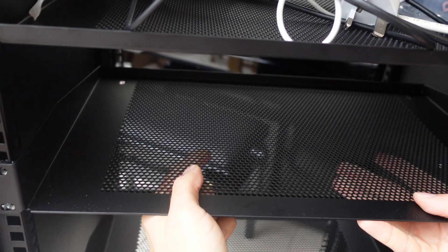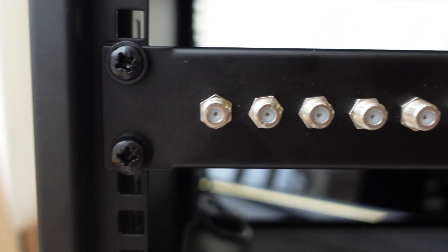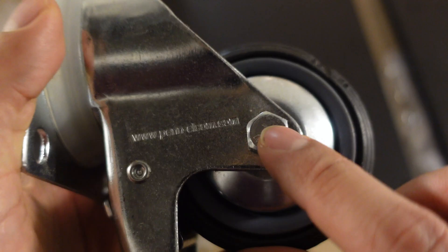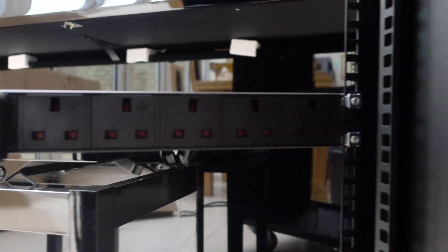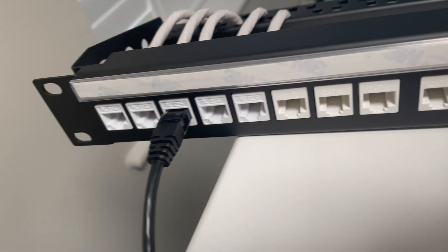I got a 1U shelf, a 2U shelf, a patch panel, a keystone panel, a satellite patch panel, a rack door, some nuts, a caster wheel, and two power units. These power units have a surge protector so that will give additional peace of mind for my devices. In addition I purchased some tooling keystone jacks, some ethernet cables, and some patch panels to complement it all.